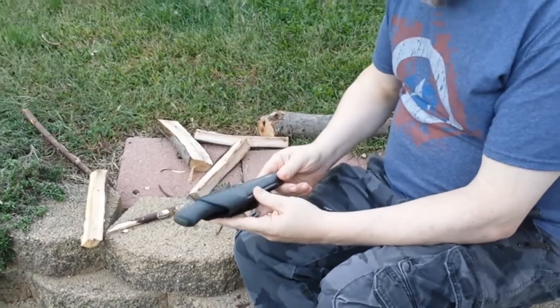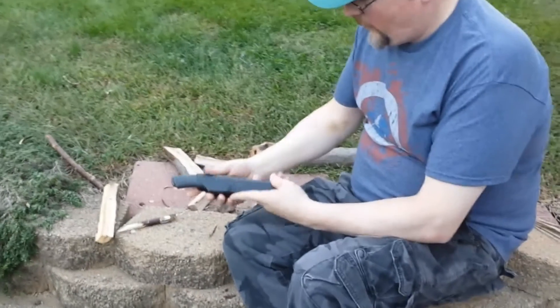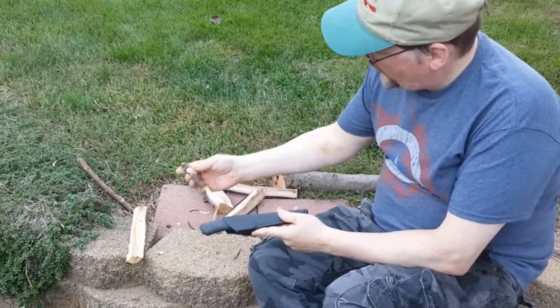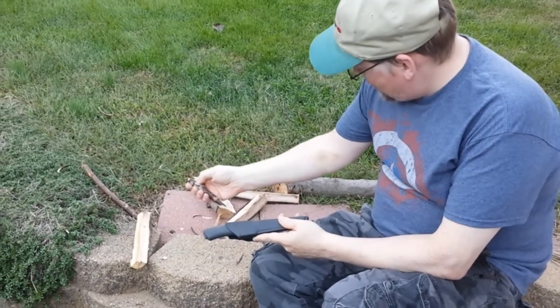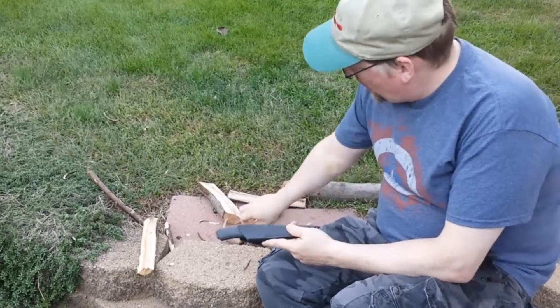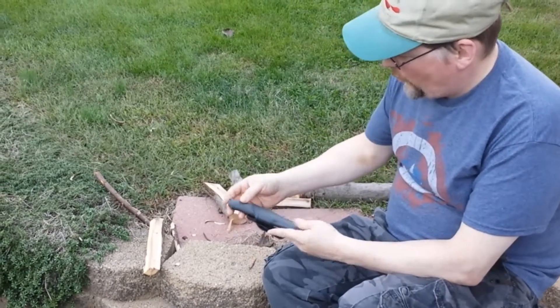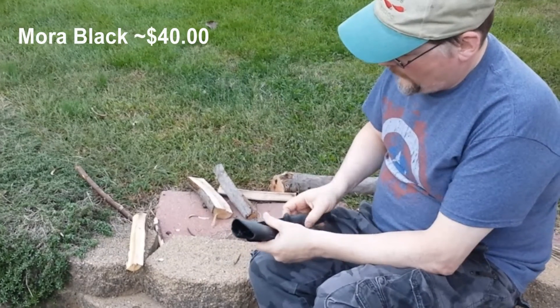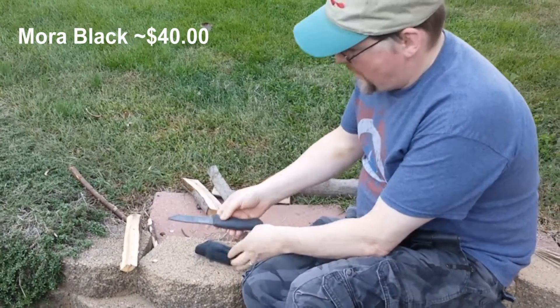I want to talk about my knife here. This is the woodcrafty knife that I have. It makes nice little tent pegs, it splits wood. It does real well. It's the Mora Black — the Mora Black is the one that's been used.